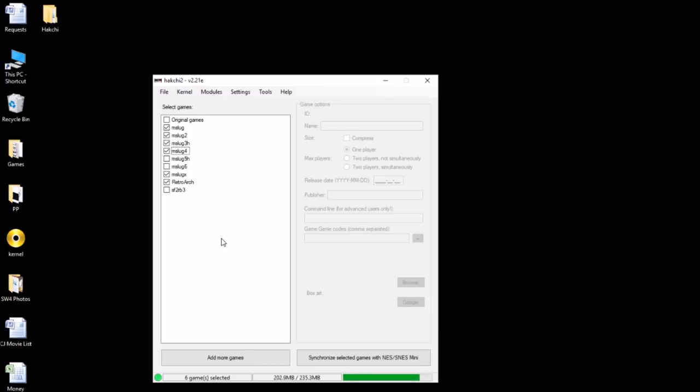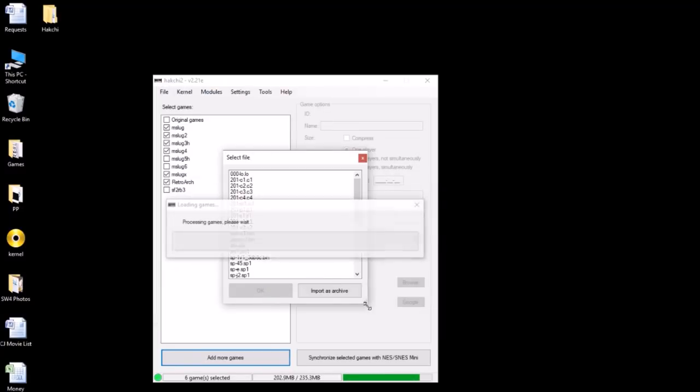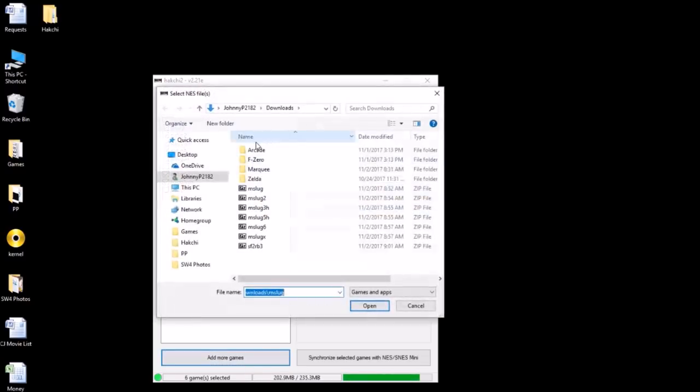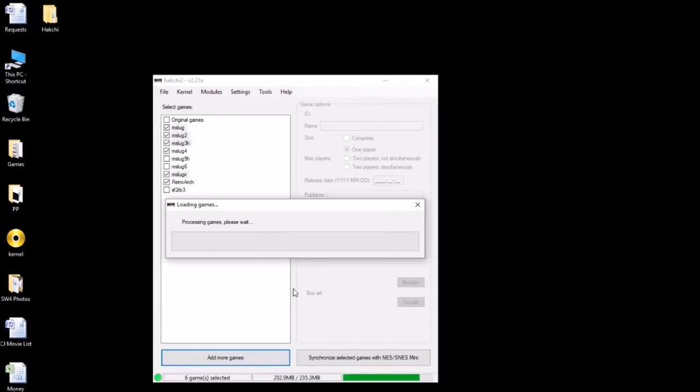First thing you need to do is find the games online and download them to your computer. Once you have them downloaded, click 'Add More Games.' As you can see, we have our Metal Slug games. I didn't do five and six in this video because there's just not enough room on the SNES Classic for all these games — comes up to like 350 megs or something. So go through each Metal Slug game. Every version I've downloaded has worked no problem. One, two, three, X — add all these. You'll get a file system pop-up; click 'Import as Archive.' We'll save five and six for another day. Metal Slug 4 is right there — file system, import as archive.